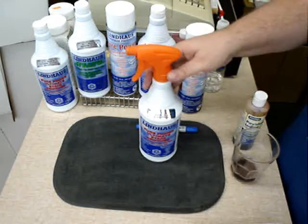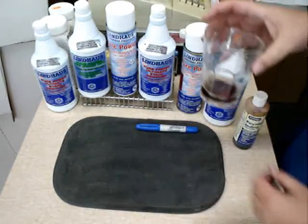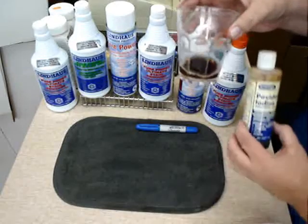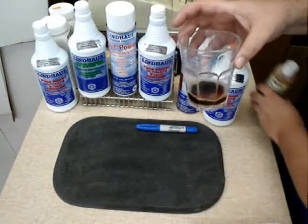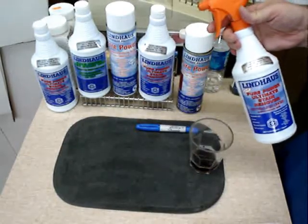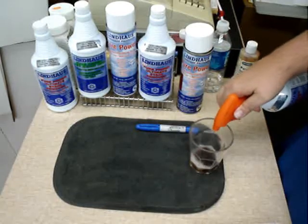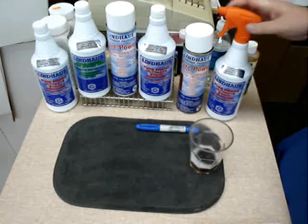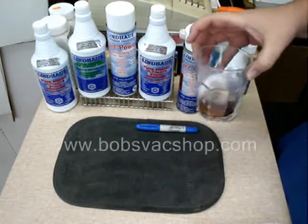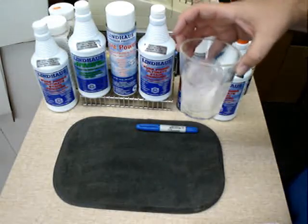First I'll show you the Ultimate Stain Remover. What we have here is a glass with water and iodine mixed in it — notice the very dark stain. We're going to take our Lindhaus Ultimate Pure Power Stain Remover and put about three sprays in that bottle, and now we're going to agitate it around. Notice how the iodine just disappears.